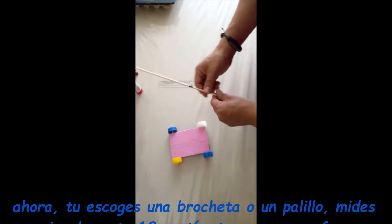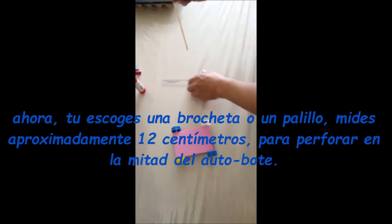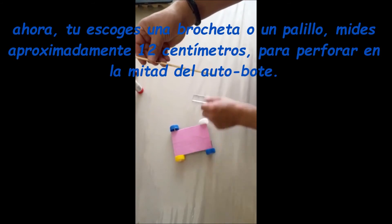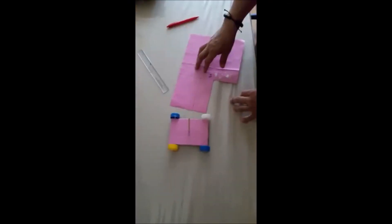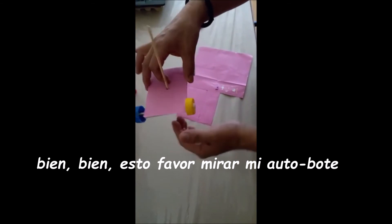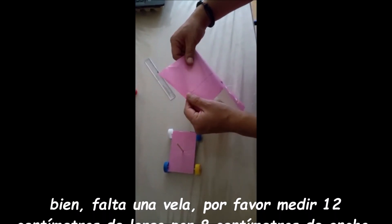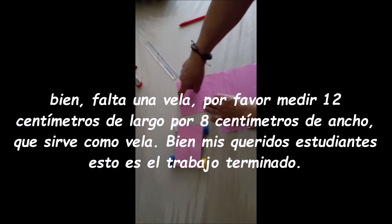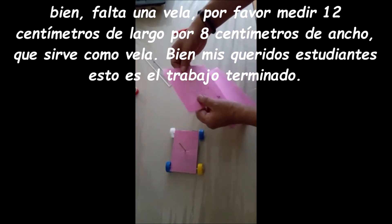Now, choose one skewer or chopstick, measure about twelve centimeters, to pierce in the middle of the car boat. Now, look at my car boat. Let's make one sail — measure twelve centimeters long by eight centimeters wide to serve as that sail.